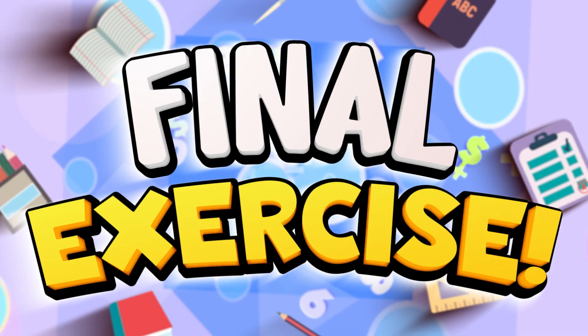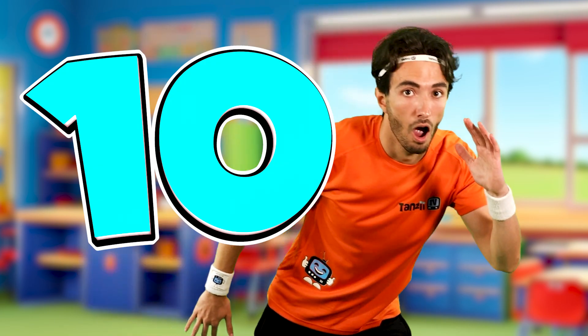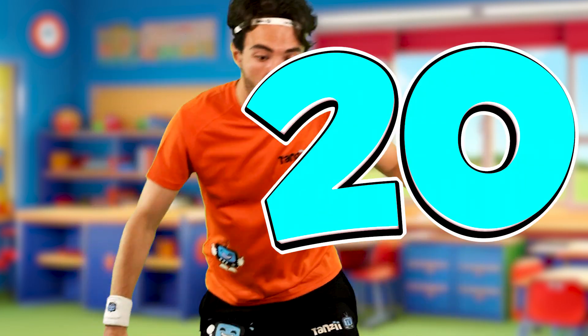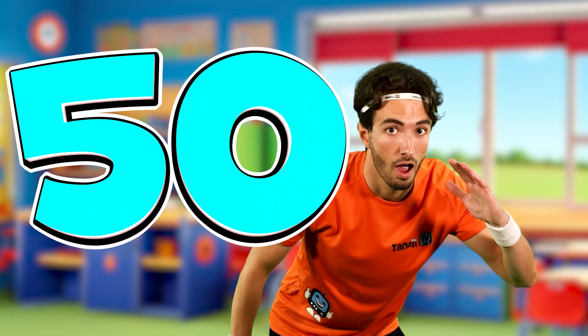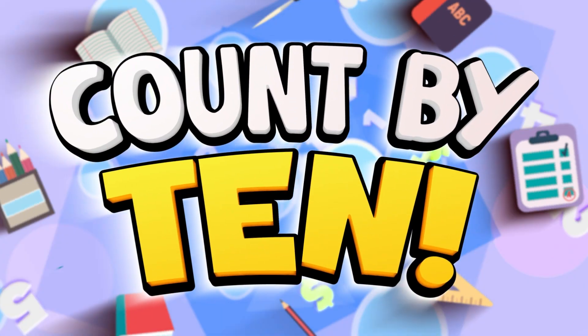Time for the final exercise. Go on Rio, show them how it's done. Time to count up by 10 while doing ice skating. Now you know how it's done. Find some space and get ready to join in. We want to hear you count up.